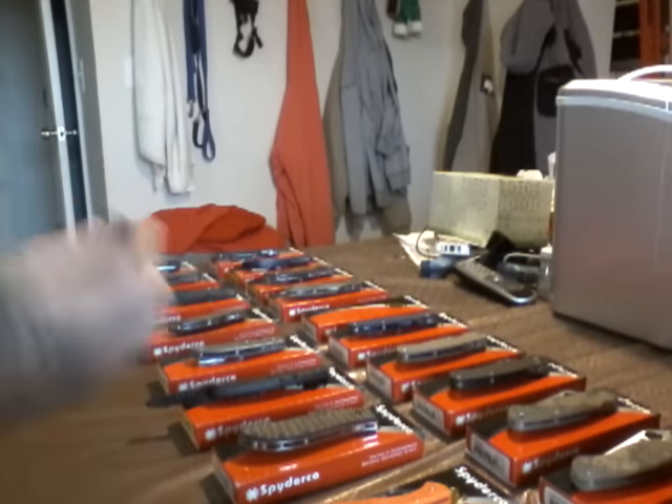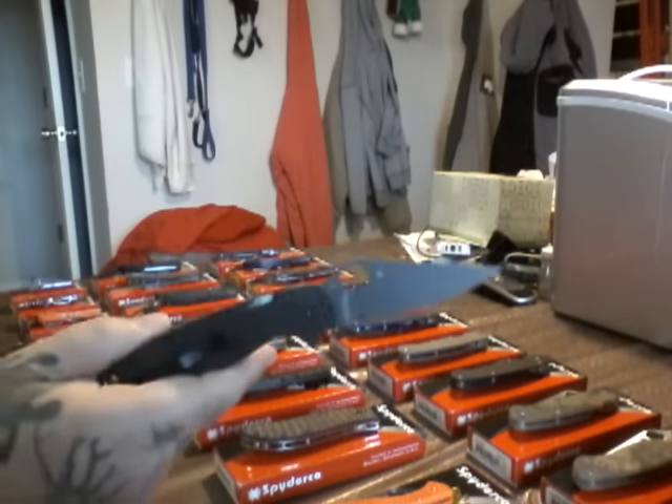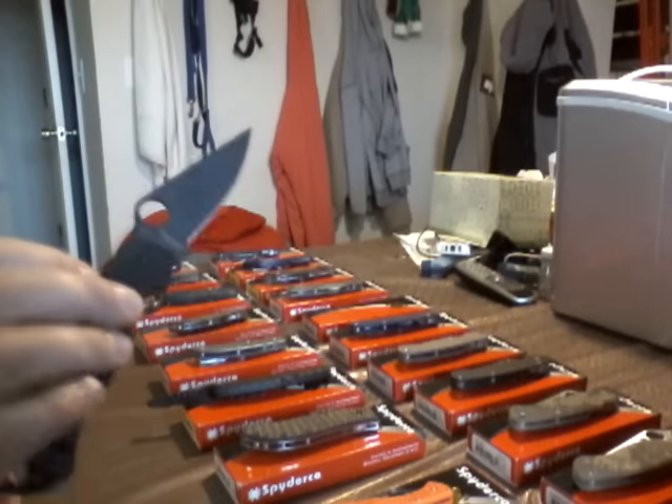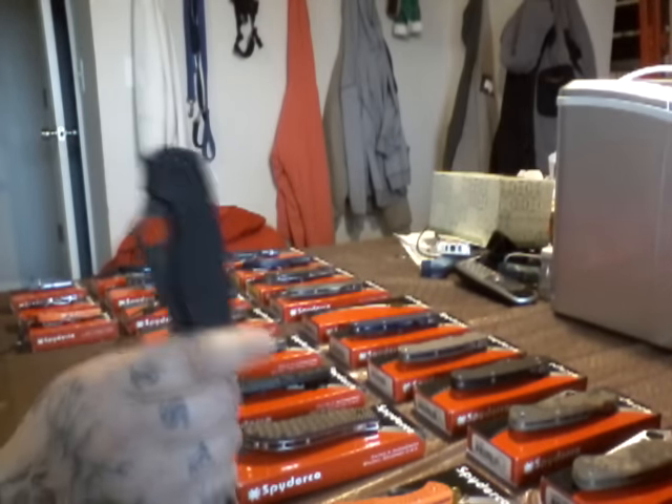This one's all tactical. Love this one. Black blade. Black G10. Black pocket clip. Compression lock. S30V steel. Paramilitary 2. Love this knife.